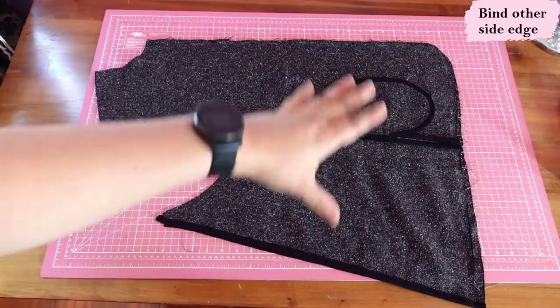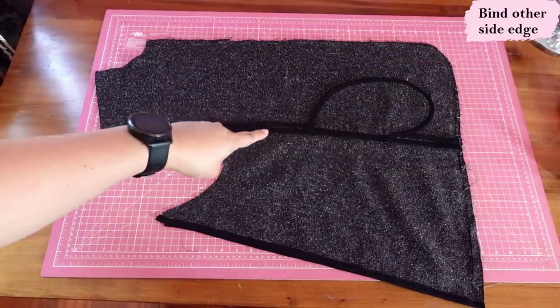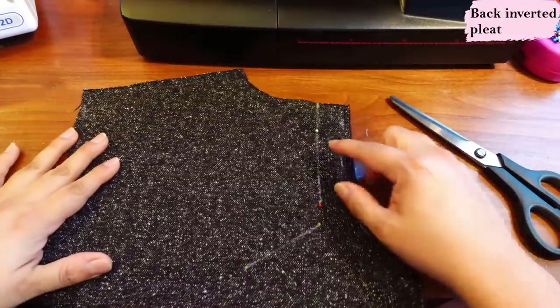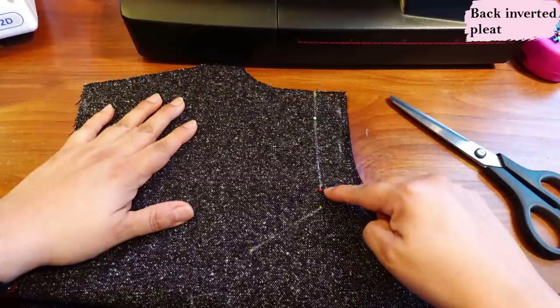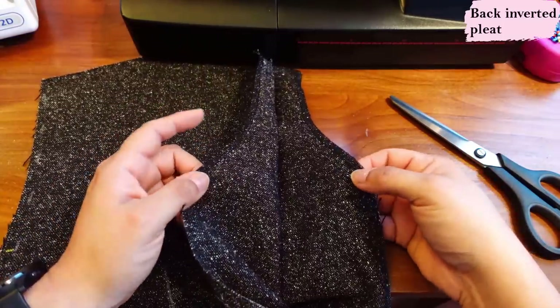Here we have the front area assembled with the side piece — pocket is done, seams are open. This other long end has been bound as well. This is the top of the main back piece — here is the neckline, here is the shoulder, and there is a mark where we're going to sew right up to. This seam is going to be pressed open and then there's going to be another panel sewn onto here.